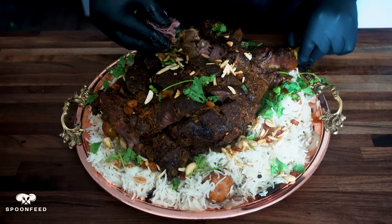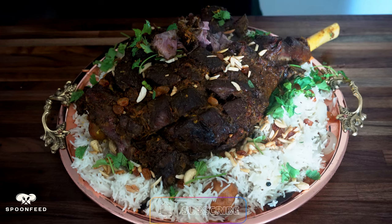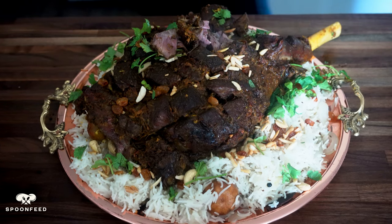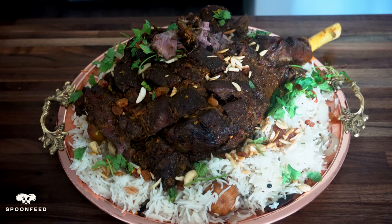We hope you enjoyed this recipe — do give it a try. If you did like this video, consider subscribing to our channel for more recipes, and do smash that like button and let us know your thoughts in the comments. Thank you, and we hope to see you next week.